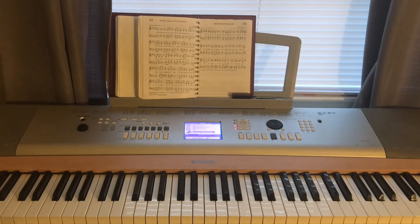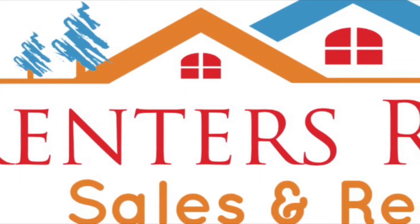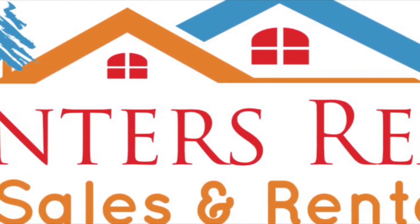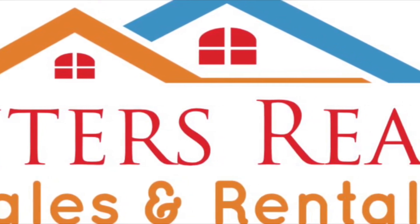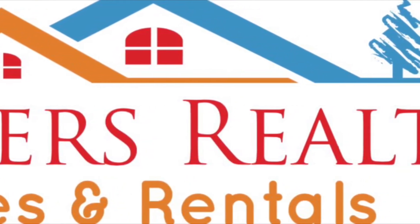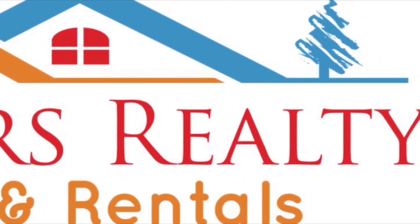I'll be back next Tuesday. Renters Realty has been a great sponsor for this ministry, teaching people how to play music in the church or wherever they are playing — for praise team, at home, just playing on a piano and building their skills. I want to advise those looking for a place to rent or a home to purchase to visit the website in the description below for Renters Realty and take advantage of the offers they have for you.